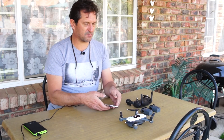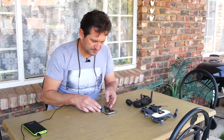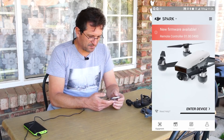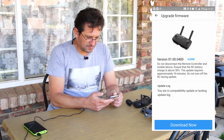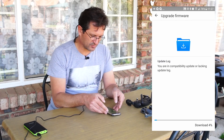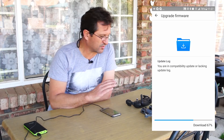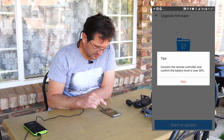First, exit the DJI Go 4 application completely and switch off your controller and Spark. Then restart your DJI Go 4 application and wait for the firmware update message to come up, and click on that. The remote controller upgrade instructions will come up first. In my case, we are going to download the firmware first — it stores it locally so that when you connect your controller it will be ready to upload. That way your controller doesn't have to be switched on the whole time and waste its battery. Once it's downloaded, click Start to Update.